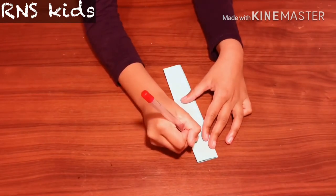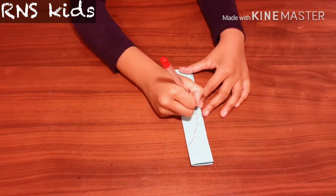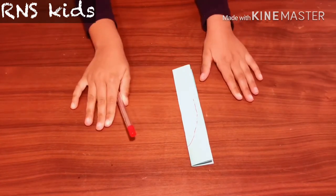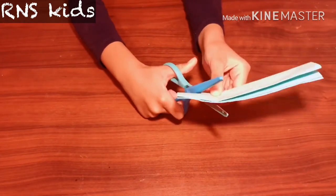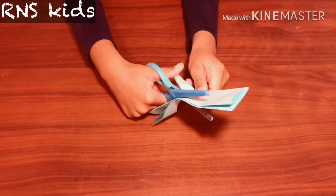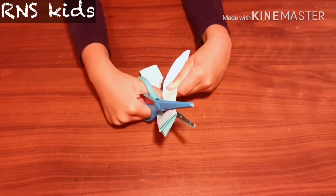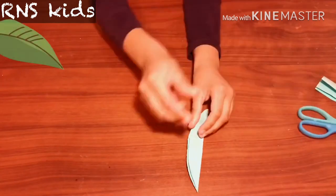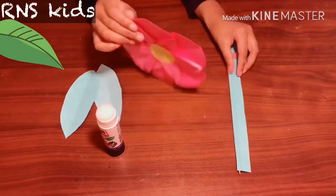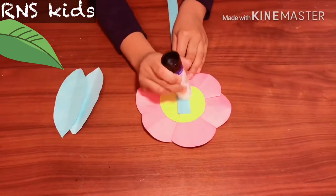Now with your blue, green, or turquoise piece of paper, draw a leaf shape like this. It's going to make two because you folded it. Now cut out the leaf shape — wow, now you have two of them!